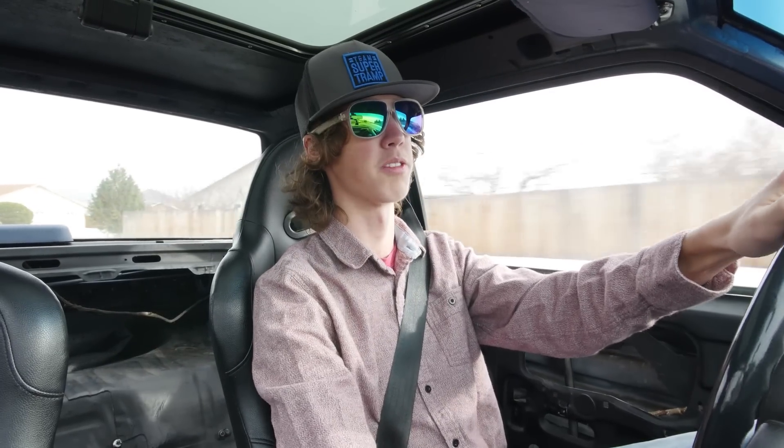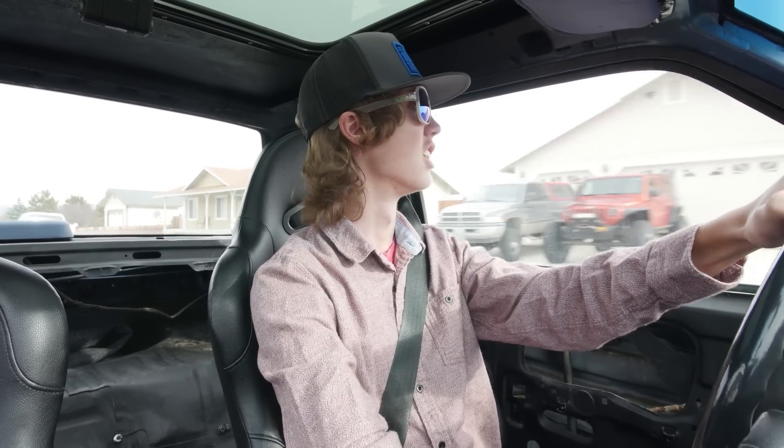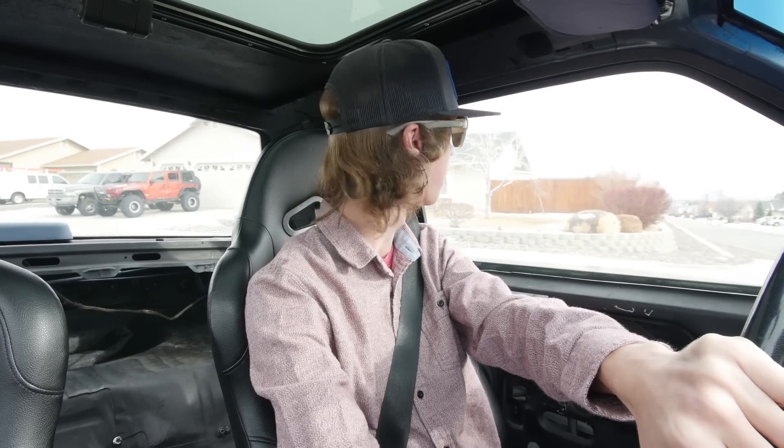It's a little cold, this is my first time driving it in a couple weeks. But I want to drive it a few times before I get the motor pulled and everything, because then I won't have a car for a while. So I thought I'd give my thoughts on it — kind of driving it for the last time.